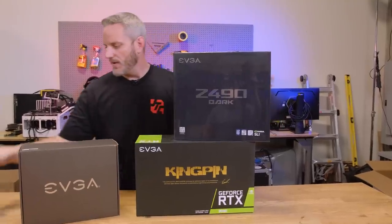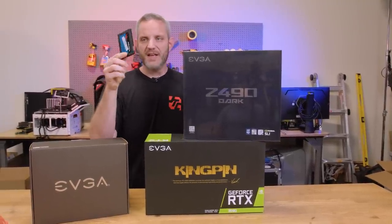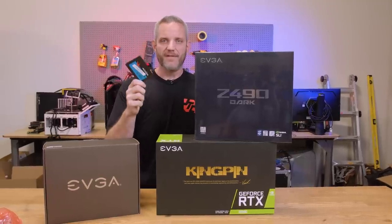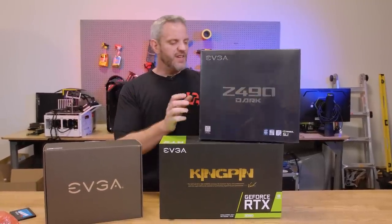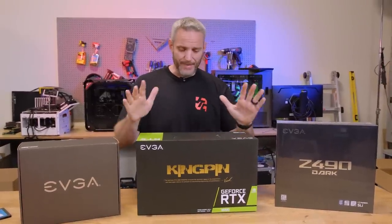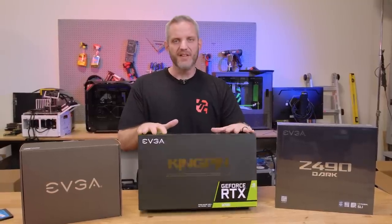So I've got to build the system, get the BIOS updated, get the operating system installed — which contains a very stripped down, lots of functionality turned off version of Windows 10. When every point matters, that's what we do. I've got some secret tuning I'm gonna do, but I think I'll go ahead and take you guys along for the ride on some of the secret tunings we do to try and get more performance out of these cards.